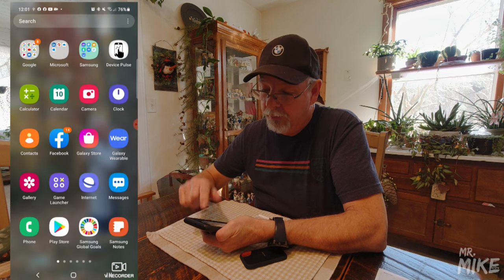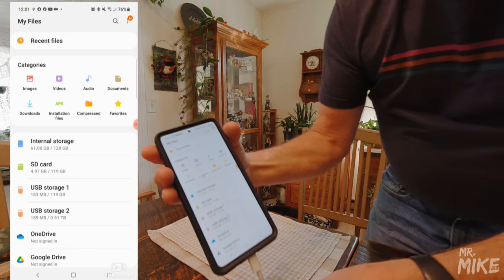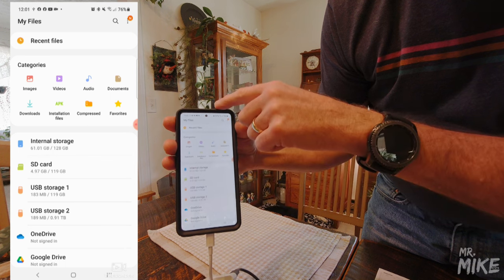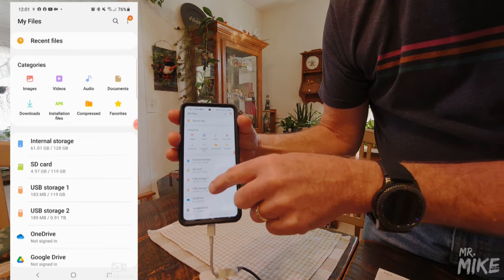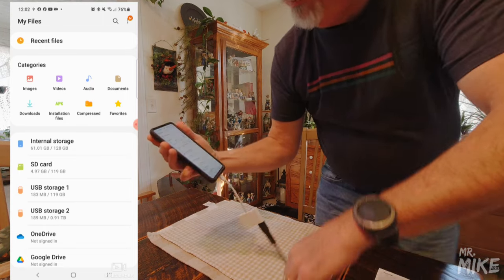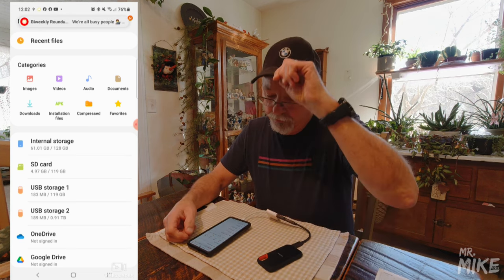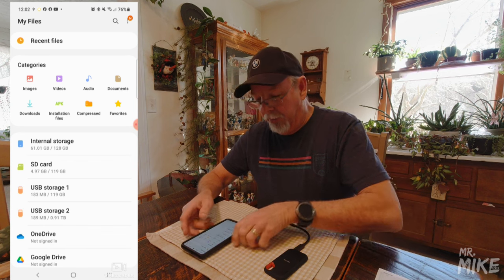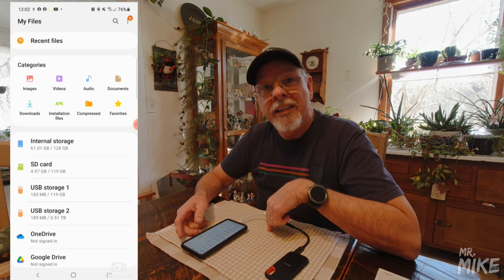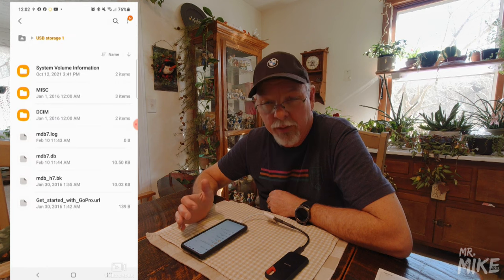Using my Android device, the first thing I'm going to do is go to My Files. When you open My Files it shows you: this is my internal storage, this is my SD card that's in the phone, this is my micro SD card that's in the adapter, and this is my SSD one-terabyte external drive. If you have two sources that are about the same size, you may have trouble distinguishing one from the other, so pay attention to the labels.